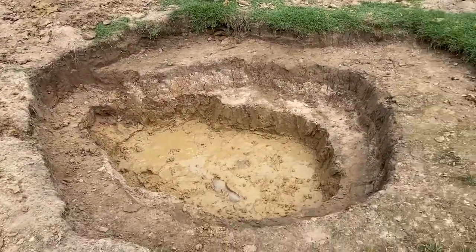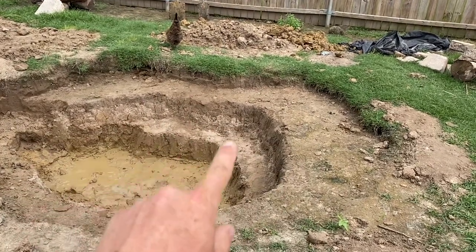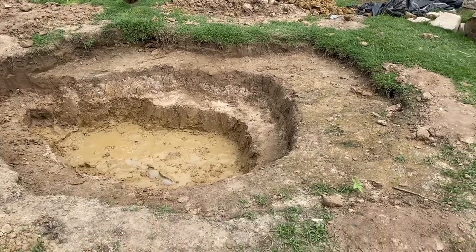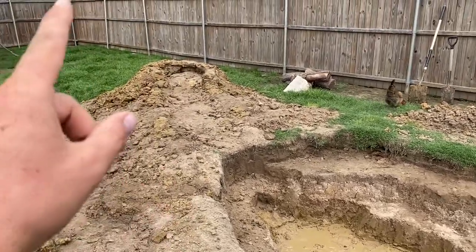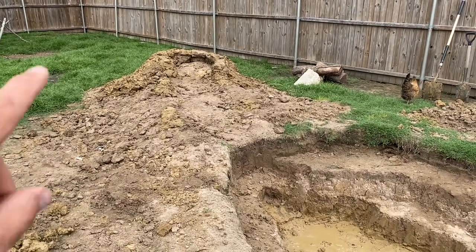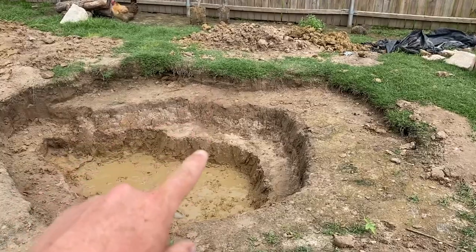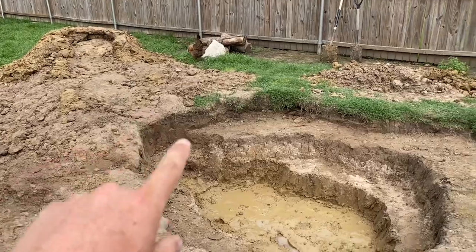We ended up doing a little bit different than what I was originally saying. We came in about a foot here, we're about two foot on this shelf, and almost three foot here. Didn't quite go the four foot because it's all clay and I didn't feel like digging four foot. We used the dirt from here and built up the water feature berm all around here. The log or stump is still there — it's underneath all that dirt. I used it as fill so I didn't have to use as much dirt. This is going to be a waterfall feature here and a waterfall feature here going into the pond.